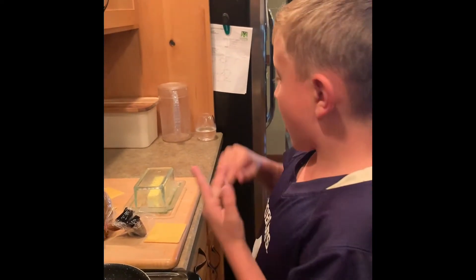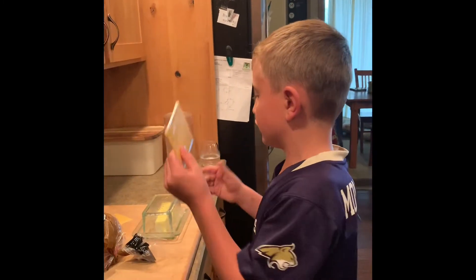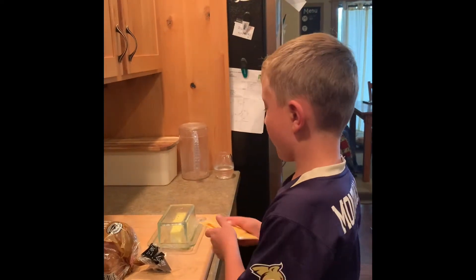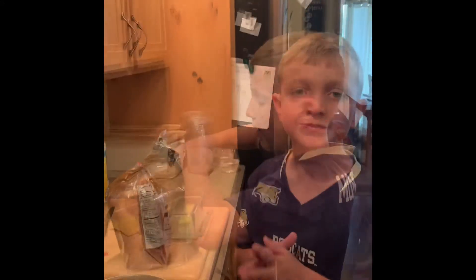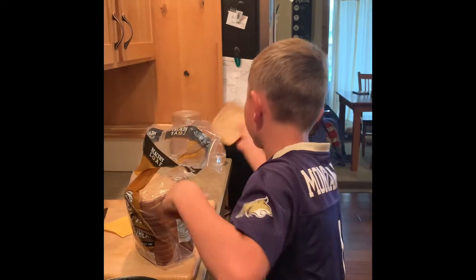Okay, today we're gonna make some grilled cheese. Let's get out the cheese — I got three — and some bread, butter, and a pan to cook it on.